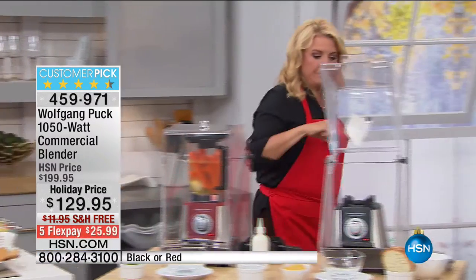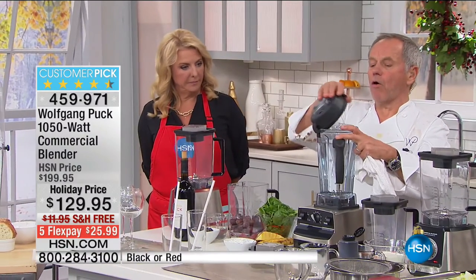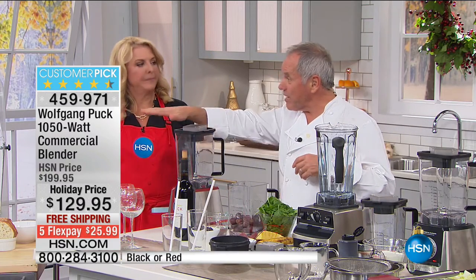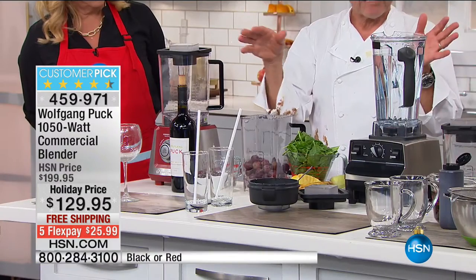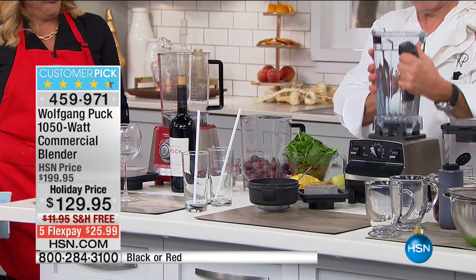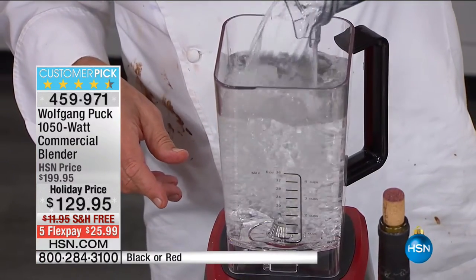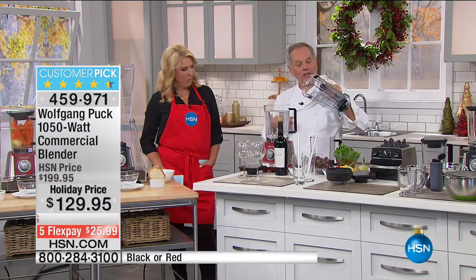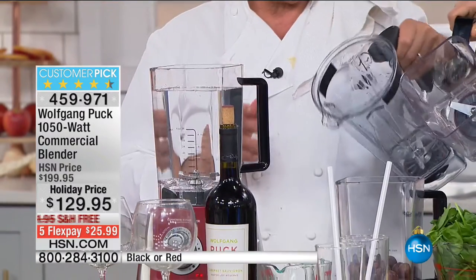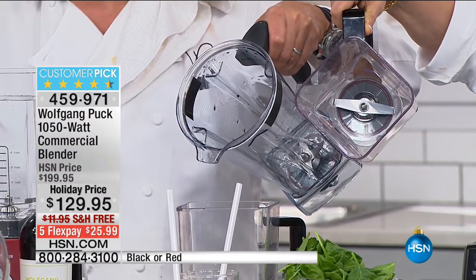Look how much bigger the Vitamix looks than mine — mine fits underneath your kitchen counter, this one doesn't. You have to separate them, so it's a problem already. To your surprise, you tell me which one is going to be easier to clean — this one with all the ridges in here or this one which is totally flat. You don't have to be a genius to find out which one is easier to clean. People hate to clean.